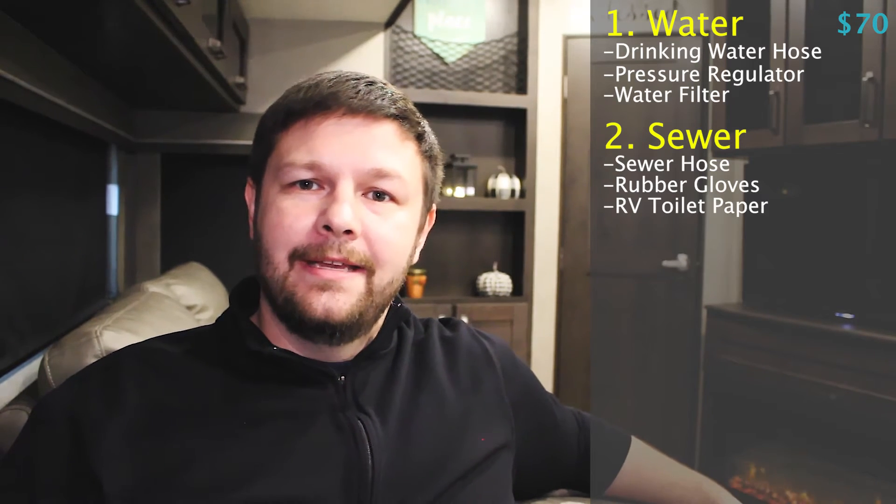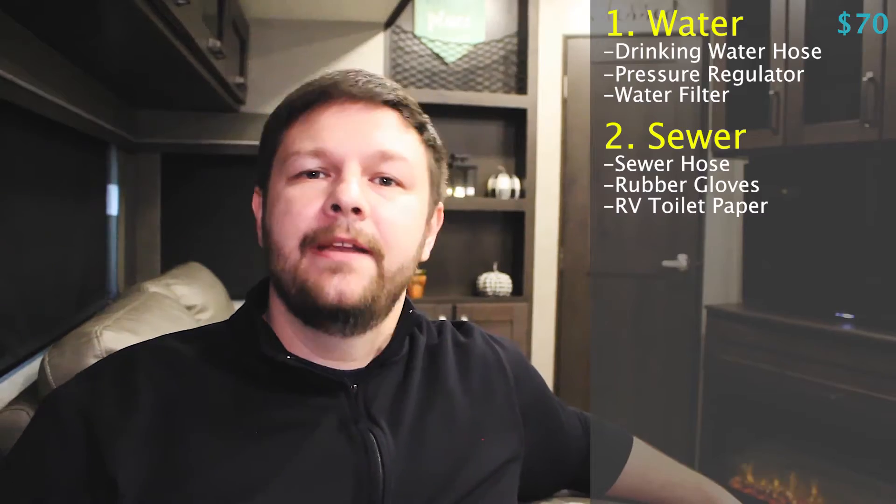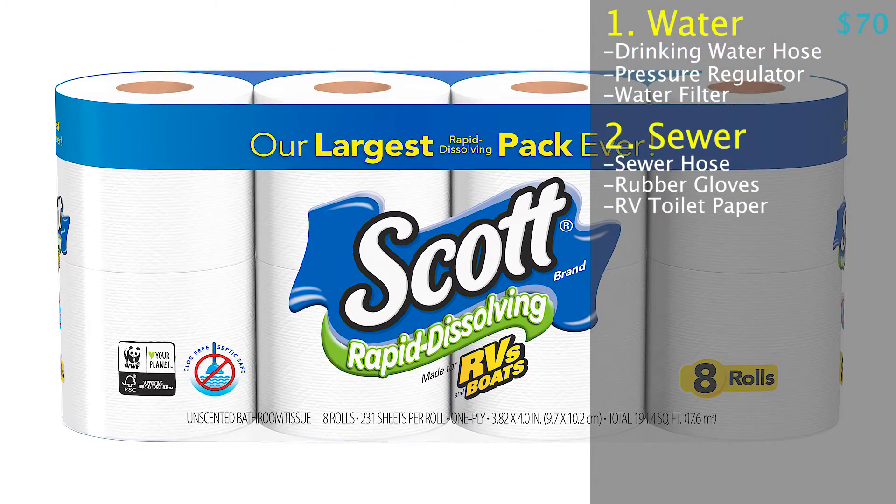The next thing is you're going to want some RV toilet paper. Yes, it is obvious everybody needs toilet paper, but RV toilet paper is designed to break down much quicker. If you use regular toilet paper in your camper, you run the risk of that toilet paper actually getting caught up on the sensors, and then you will get inaccurate readings of how full your tank is. That can lead to other issues that you don't want to have to deal with while you're out camping. Make sure that the camper is stocked with RV toilet paper — sometimes it will come with the new camper and sometimes it doesn't, so I would just go ahead and pick up a pack anyway.